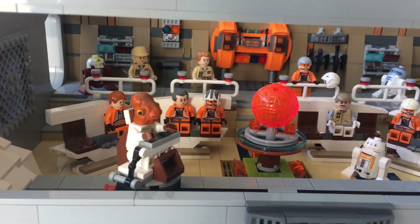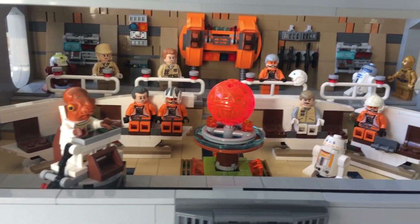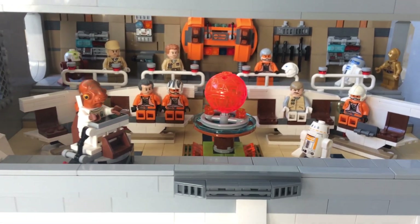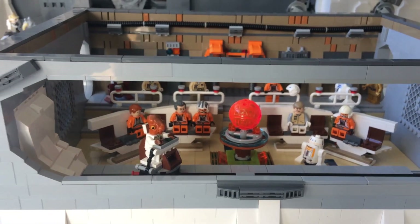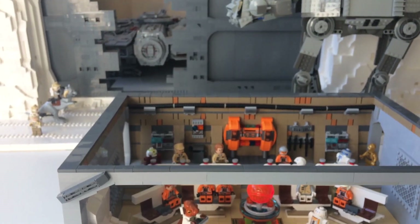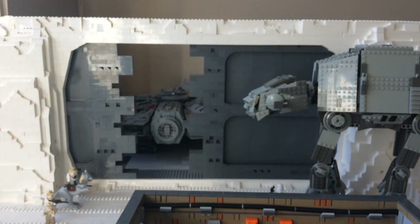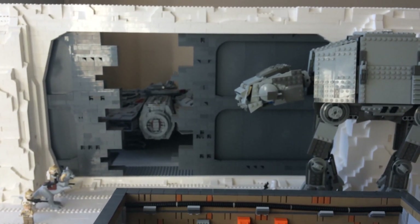Hello everybody. Thank you so much for clicking on my video and taking a look at this Lego Star Wars Hoth MOC. This is part two of my big Hoth MOC. I'm just zooming out now so you can see that was part one, the base entrance. If you haven't seen that yet, I'll put the links to it at the end of this video.